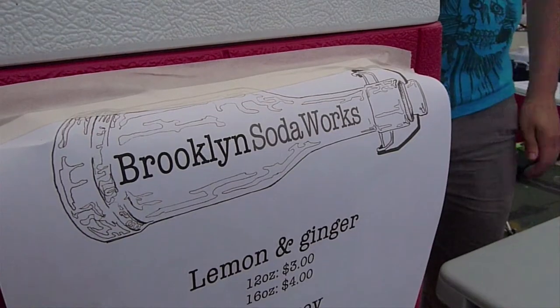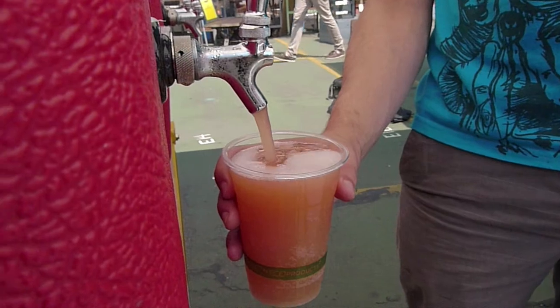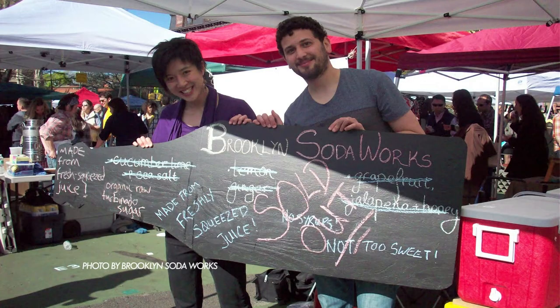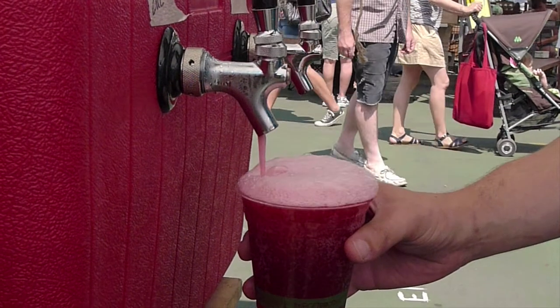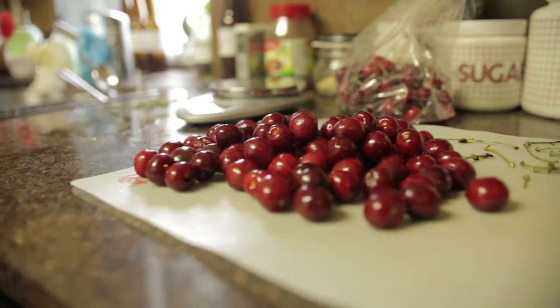We debuted with lemon ginger, cucumber lime and sea salt, and grapefruit jalapeño and honey, which has now become a staple at the Flea. The response was awesome — we were sold out by 3:45. We did strawberry and green peppercorn last week, and two weeks ago we did strawberry, pink peppercorn and hops. The one I'm going to do today is cherry and Thai basil. Cherries are just coming to season, so I'm hoping the sweetness and tartness of the cherries are balanced out by the great aroma that Thai basil has.